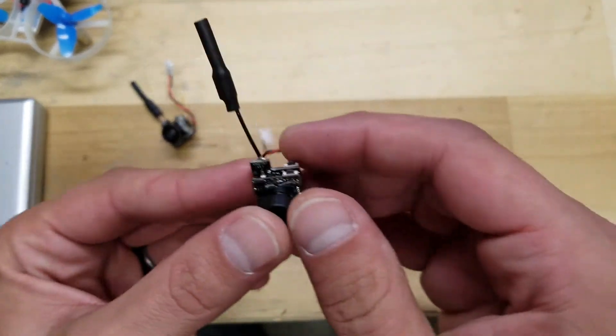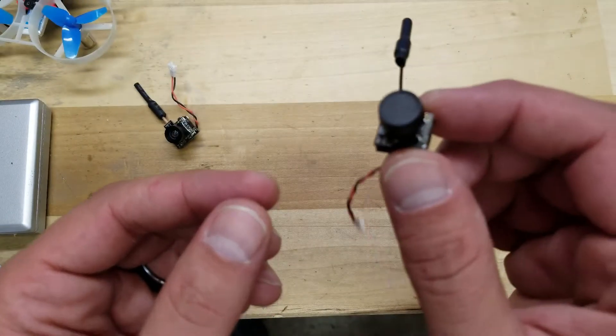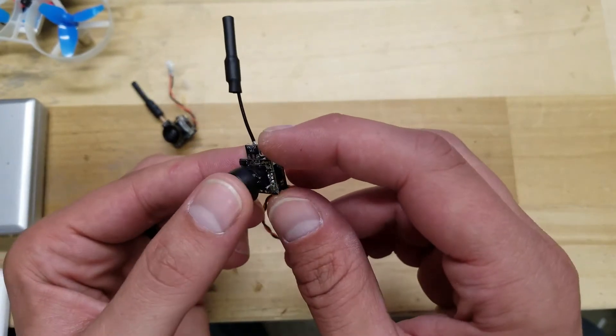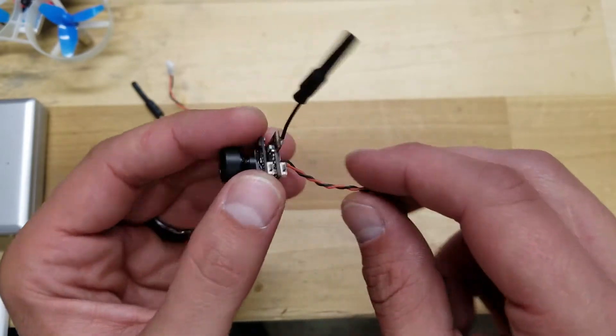So that's one thing to keep in mind. This camera is pretty affordable. I'll have links to both the Bolt Clash site and the Amazon link so you guys can check this out. I'm going to cut away to some flight footage so you can see it in action — let me know what you think.